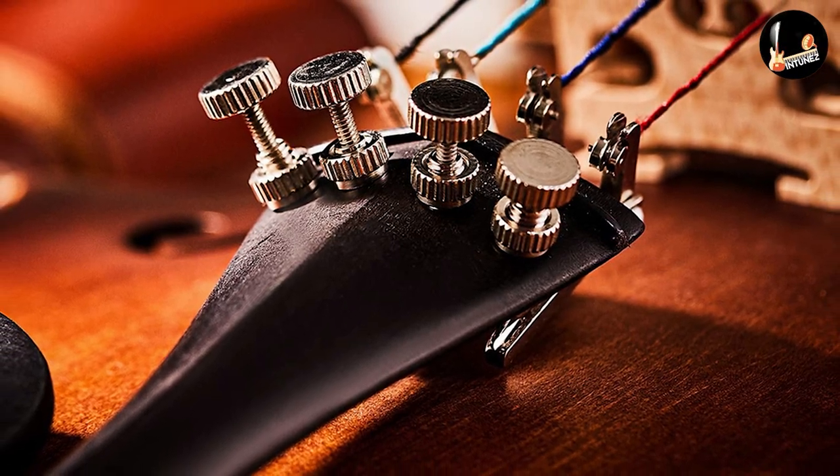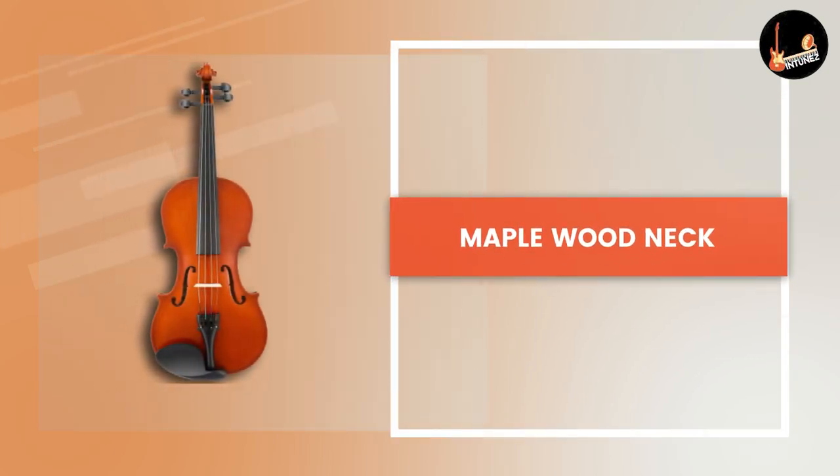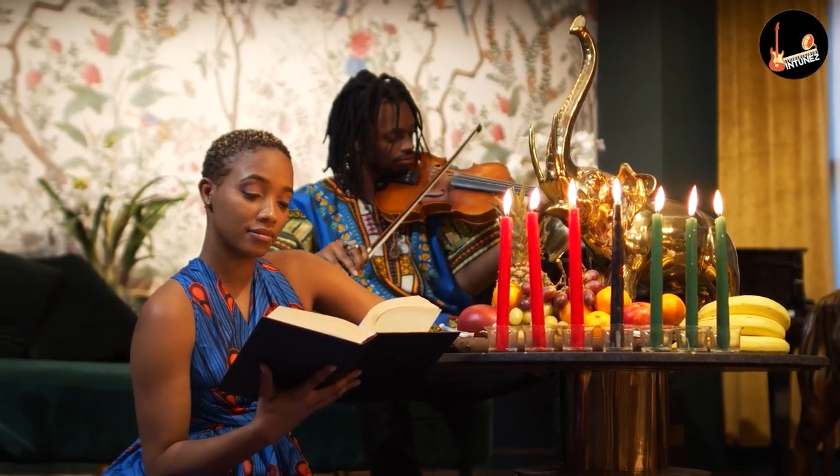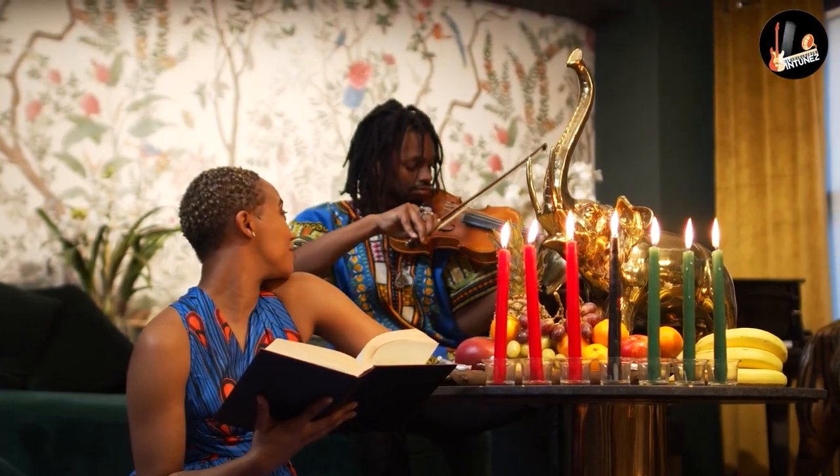Maple wood collar, pear wood fingerboard, aluminum alloy strain plate, date wood chin rest and tail nail, and four integrated fine-tuning tuners are all present in this violin. That is why it is a really good and quality violin, according to this Easter Violin Review.